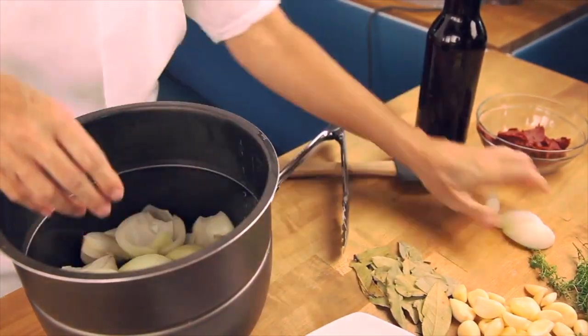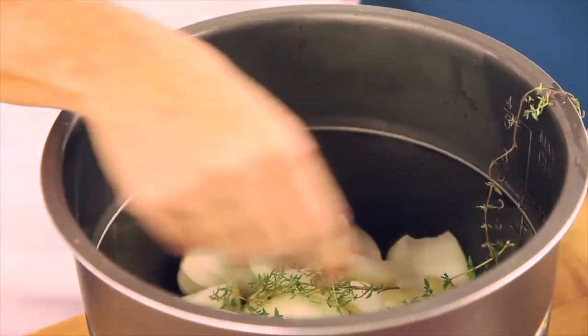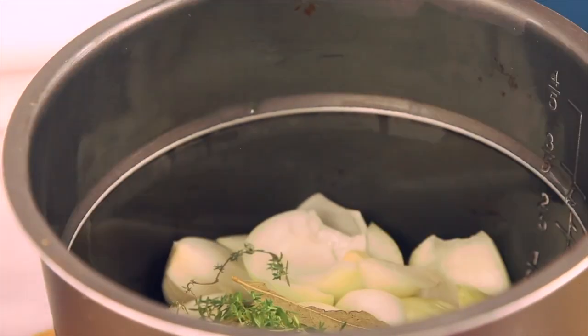Let's start cooking ahead so that we don't have to be in the kitchen every day. I'm going to show you what I do with some meats.